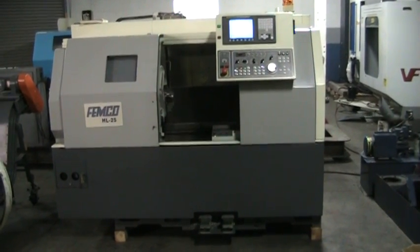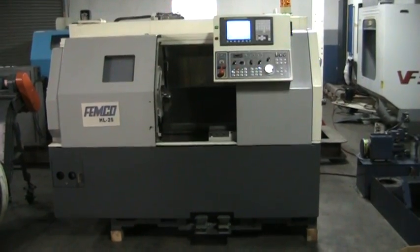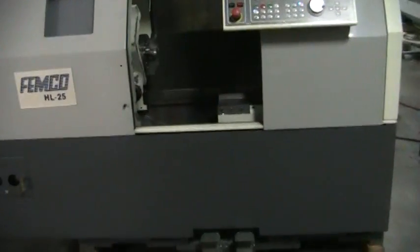This is a videotape presentation of the 2005 Femco HL25 CNC turning center. Just going to jag it around today, run the spindle, kind of show some of its basic things.